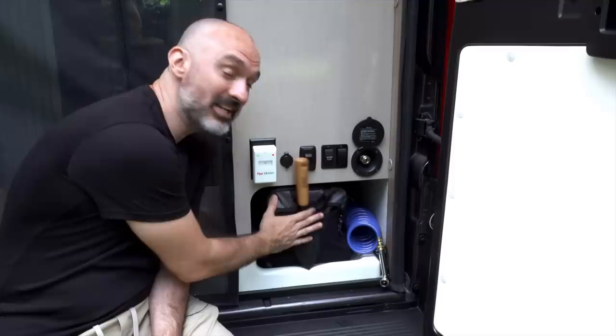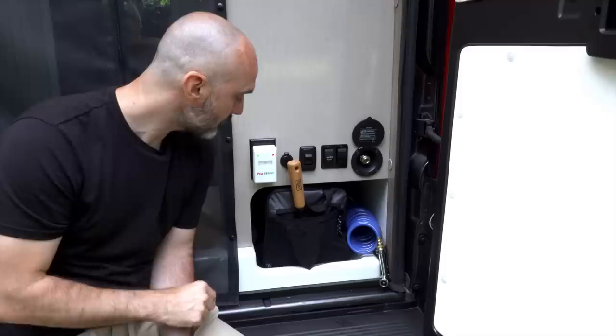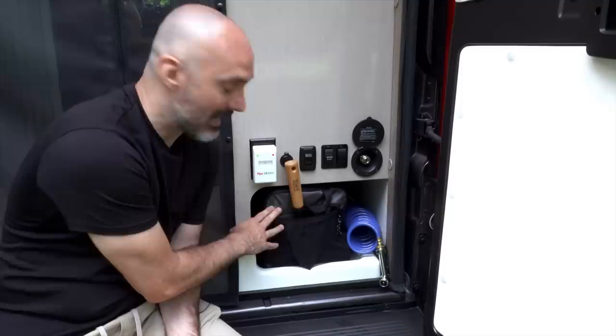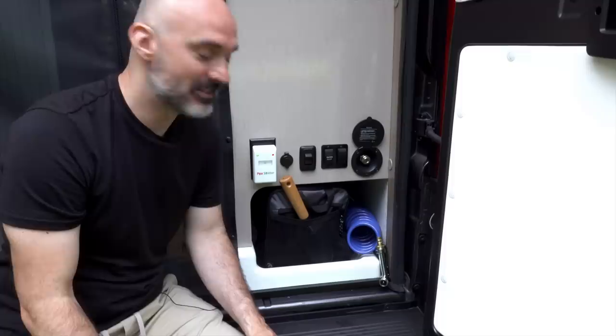Inside this bag — all my black tank supplies: my Rhino hose and all the bits and bobs associated with emptying your black tank are in this duffel bag. That's what I've got back here right now.